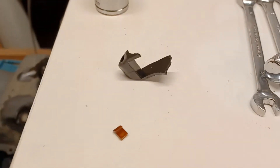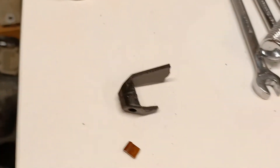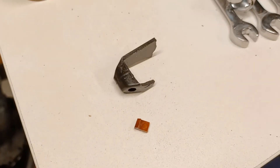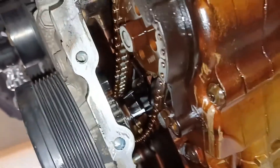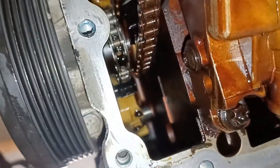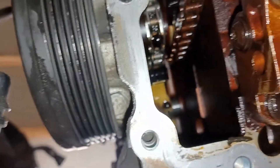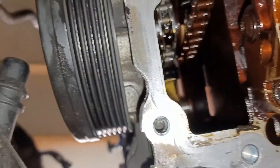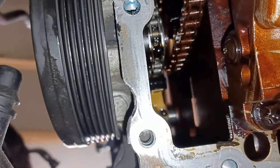I found these parts in the sump — two little bits of plastic, one more substantial. I thought I recognised it and it comes from the bottom of the timing chain assembly. If we look at the timing chain from under the car, that black thing in the foreground just up there — that's the bit you've seen on my bench, which must have broken off before but has obviously been replaced.